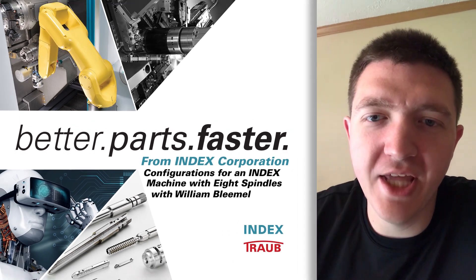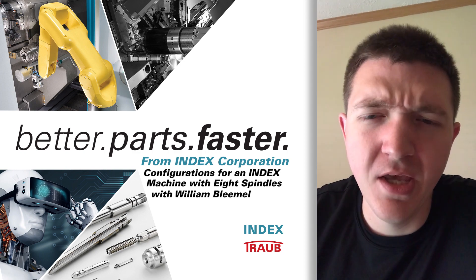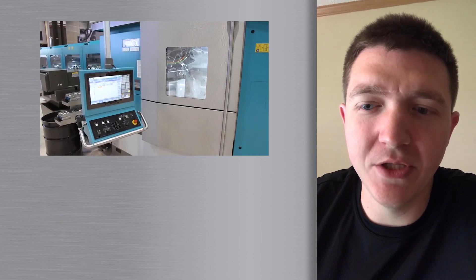Hi, my name is William Blamwell and I'm an applications engineer with Index Corporation, specifically on the multi-spindle machines. I wanted to talk about the eight spindle configurations that we offer. This includes our MS40-8 and our MS22-8.